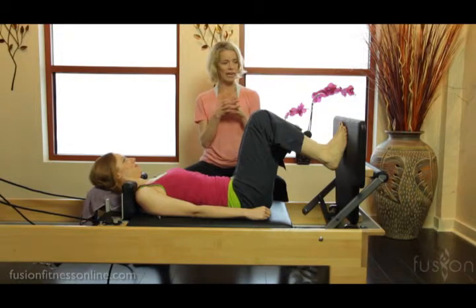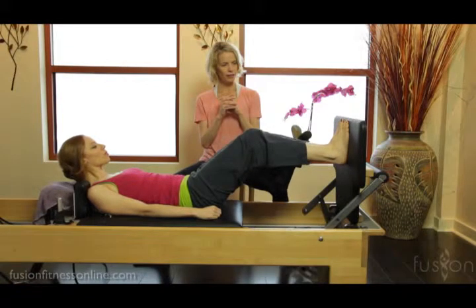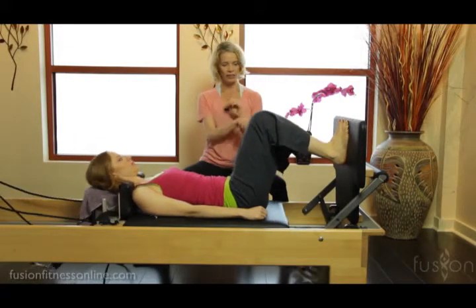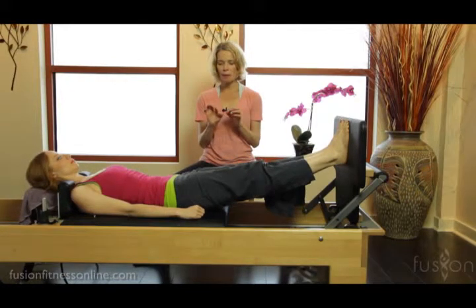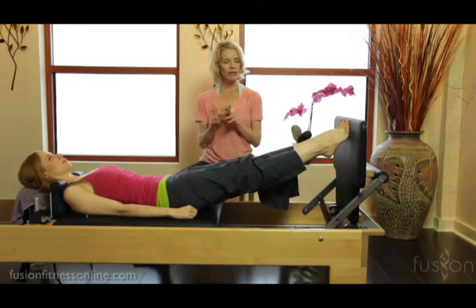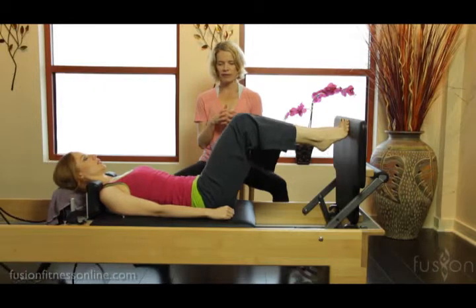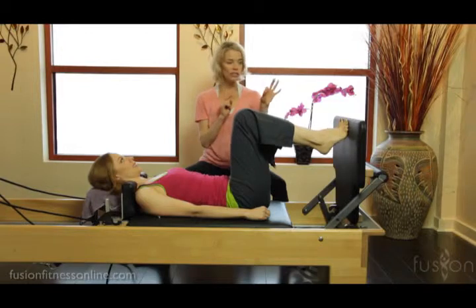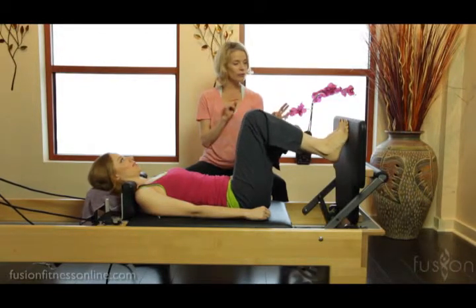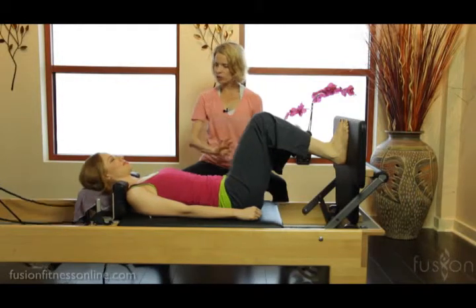With parallel feet and legs, on the inhale she's going to press out to a straight leg. Then on the exhale, from her upper inner thigh she's going to relevé up onto the balls of the feet. Inhale, keep the heels lifted as she comes back in, creasing in the front of the hips, widening the sitting bones, keeping the carriage still as she slowly rolls down through the feet.